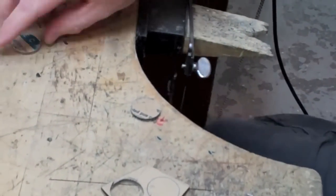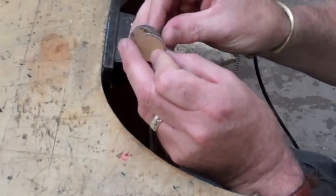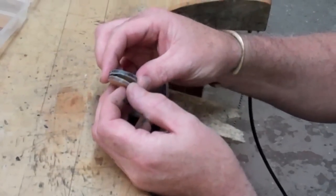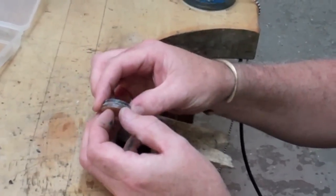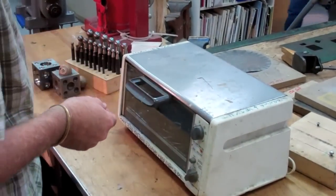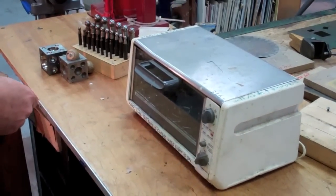So we've got two pieces of plastic at the moment. We've got a clear piece and we've got a black piece. The paper, we just keep on there to protect the surface until we're ready to work with it. Put this on around about 325, stick it in there for about a minute or so, and let it go to the plastic.